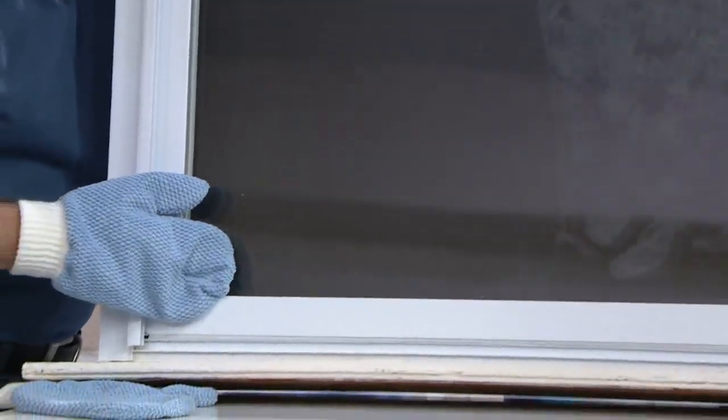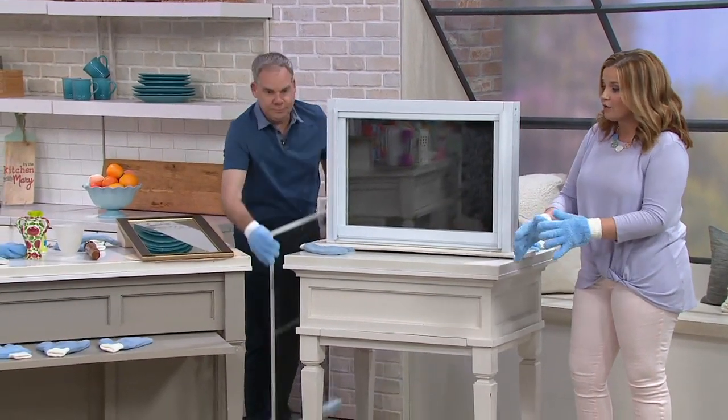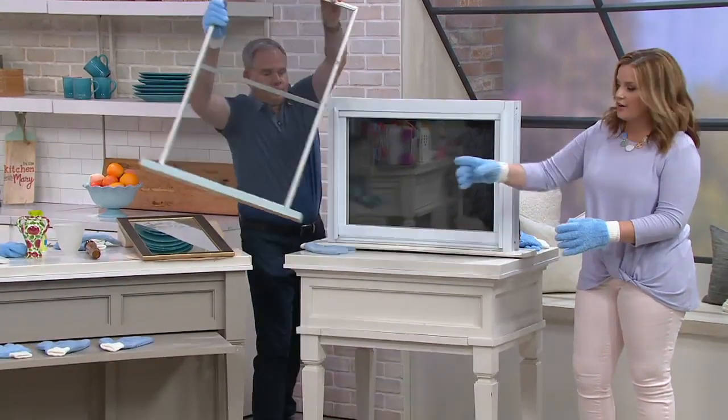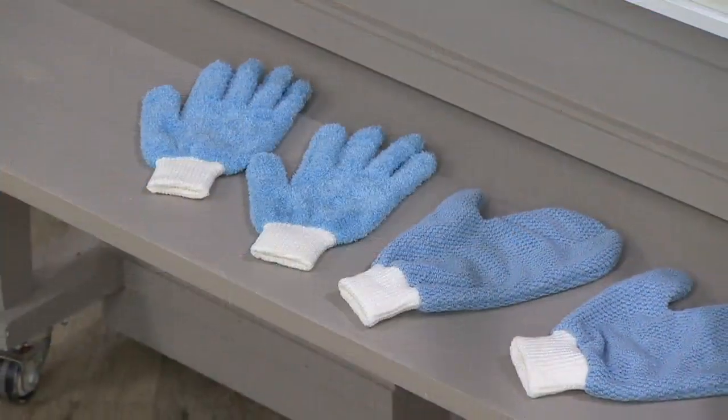By the way, you get four. Take a look at the front of the table — you get all four. You get two in the short nap mitt, and then you get two in the longer nap glove. So you're getting all four.